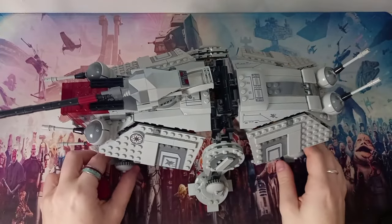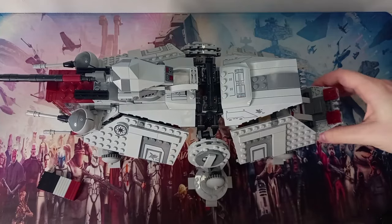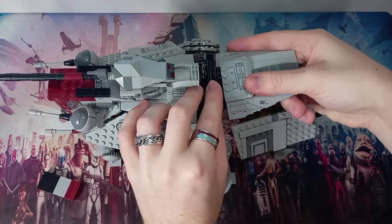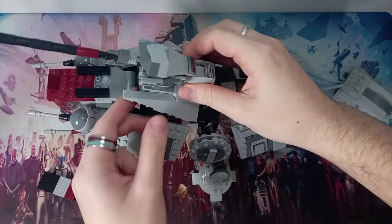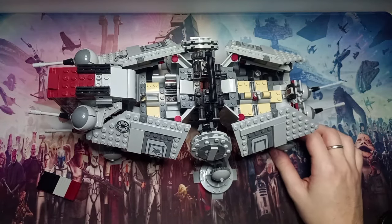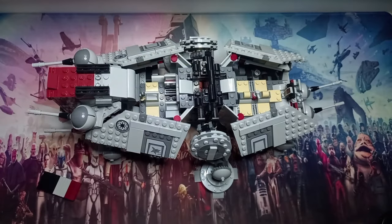The carry handle for the ATTE makes it so easy to lift around — I really hope we get more sets with carry handles from LEGO. It's pretty easy to open; you get a ramp at the bottom and a panel that lifts up. For this video I'll be popping that straight off, and this panel also pops off with the turret — it's only two hinges. Now that we've cracked it open, I'm going to quickly dust it down using this keyboard gel.